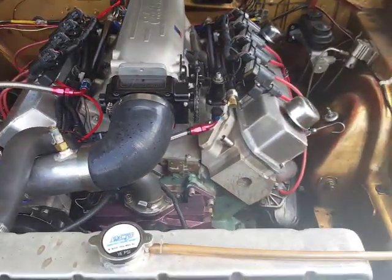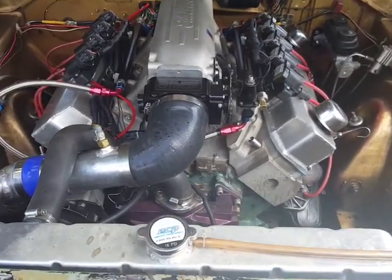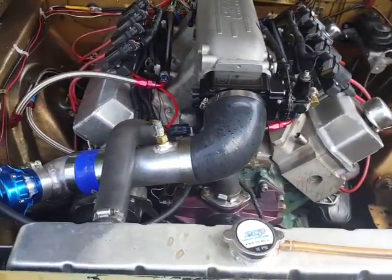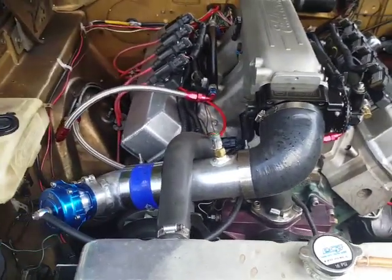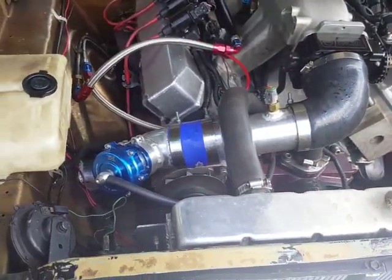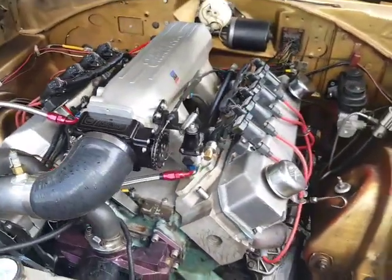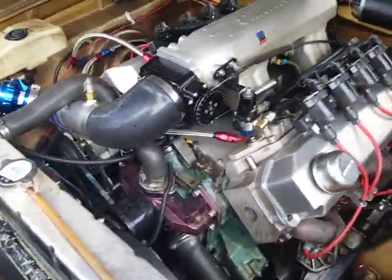The only thing I'd caution is to buy those Pro Comp heads bare and have them prepared by a local engine builder you trust — the valve guides and springs were junk. Right now it's a fully sequential 440. I took the distributor out and we've got coils in there.